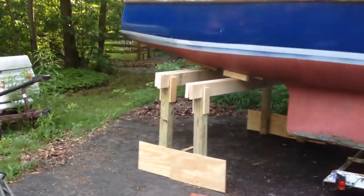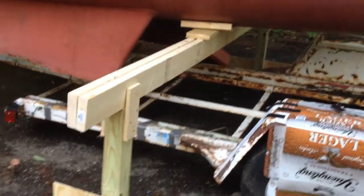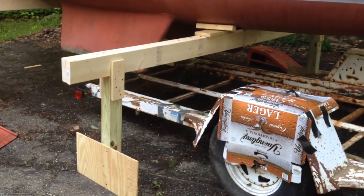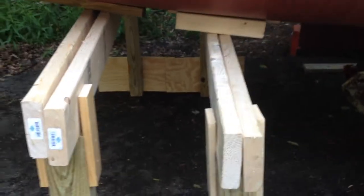I've got two supports in the back and only one in the front. I'm going to go to the store and build a second support in the front so that I can climb up in the boat and feel comfortable. I may put a crossbeam in here, maybe from here to here, just to keep it stabilized.